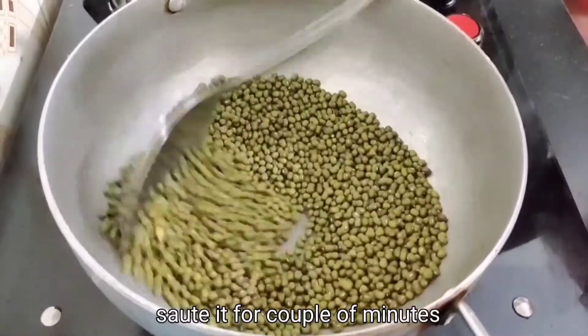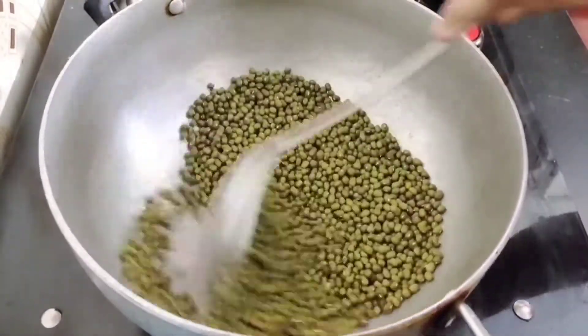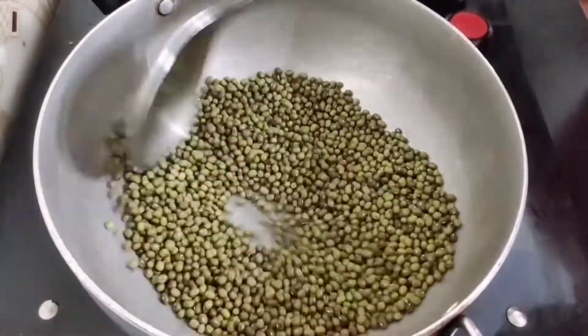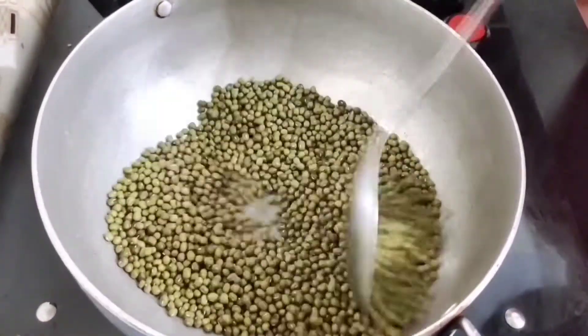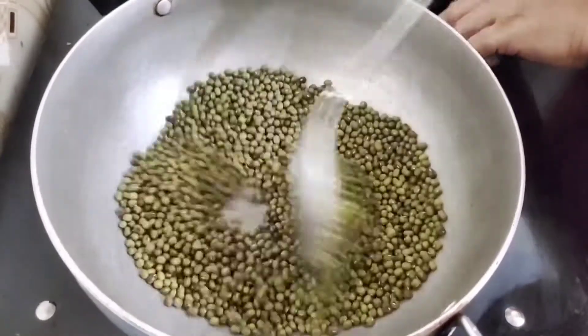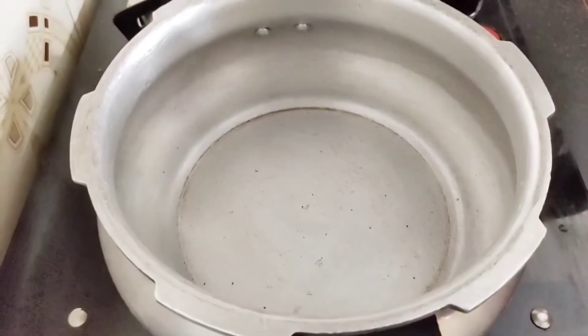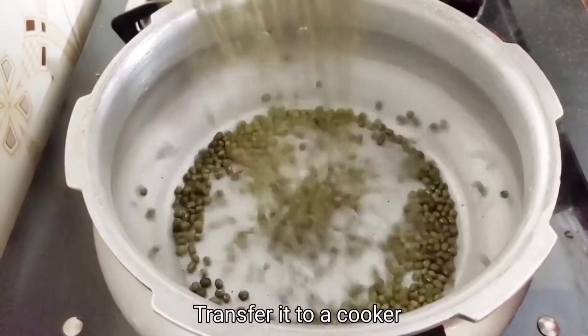We will add some smell. Then we will transfer it to the cooker.